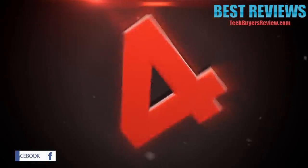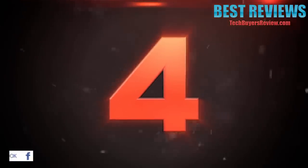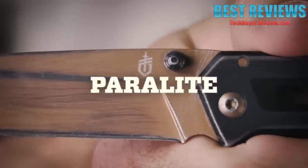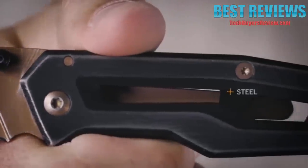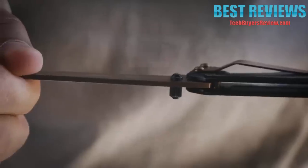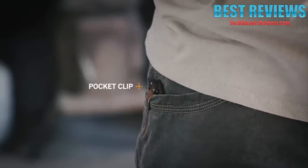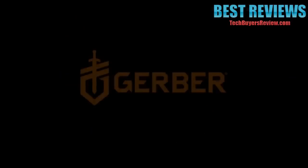Number 4. This is the Paralyte from Gerber. Lightweight, compact, but don't dare call it little. The Paralyte's all-steel construction makes for a durable, all-purpose knife. Open it with either hand using two convenient thumb studs, and take it on the go with a pocket clip on the back. The Paralyte is the lightweight, everyday carry you've been waiting for.